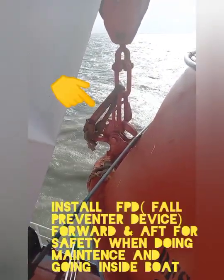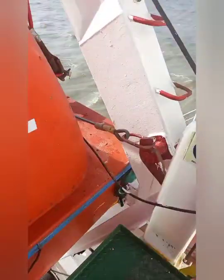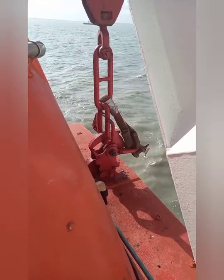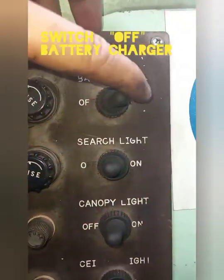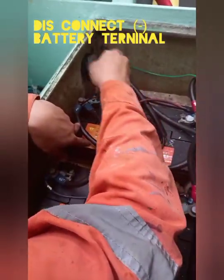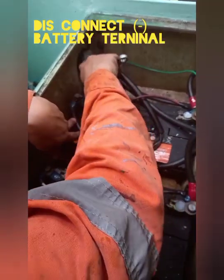For safety, install a native pole preventer device prior to entering and doing maintenance inside the lifeboat and rescue boat. Switch off the battery charger and disconnect the negative terminal of the battery to prevent accidental start of the engine.